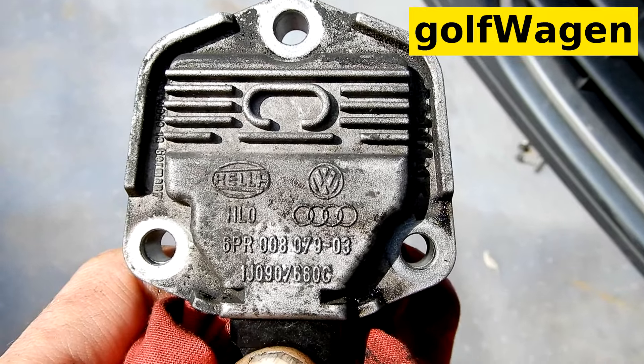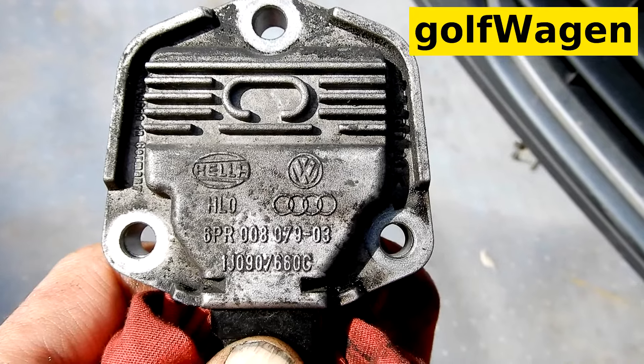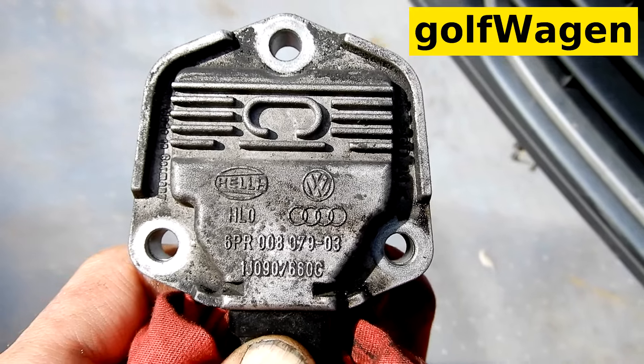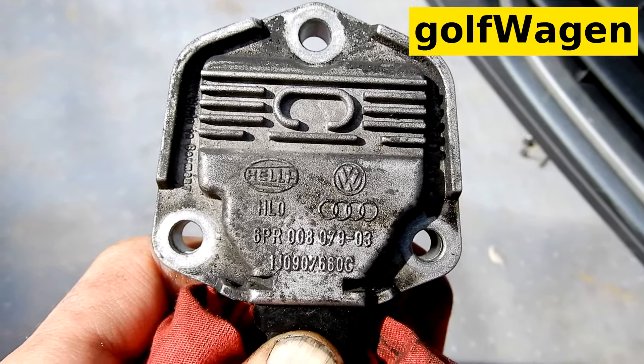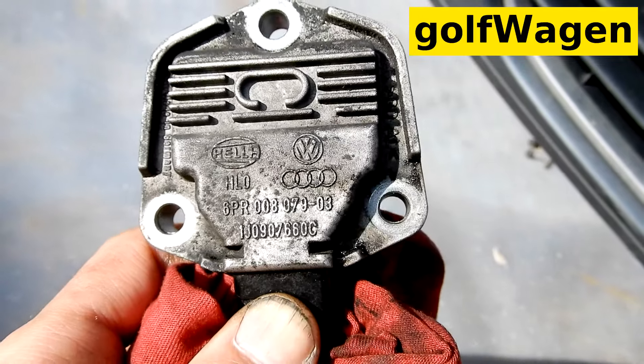OEM number: 1J0 907 660 C. Volkswagen, Audi, SEAT, Škoda — Hella.